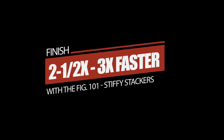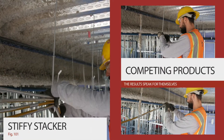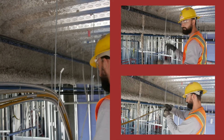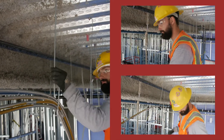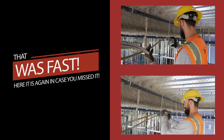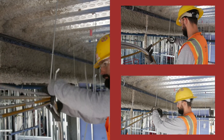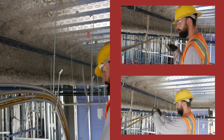Electrical has never been this easy or quick. In the head-to-head competition against traditional install methods, the Stiffy Stackers help you get it up faster, and the corrosion-resistant rigid rod keeps it up long. Rods are zinc-plated for corrosion resistance. Stiffy Stackers spaces cables to avoid bundling and any CD rating issues.